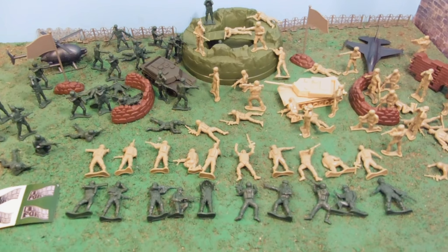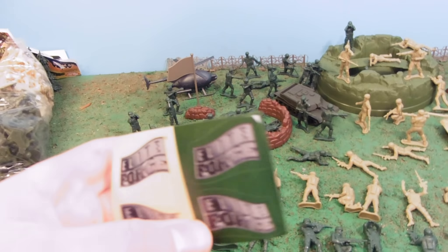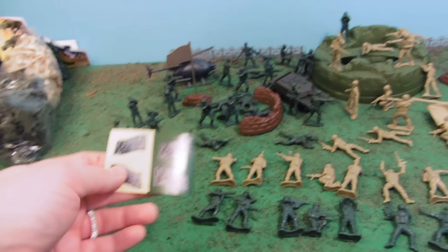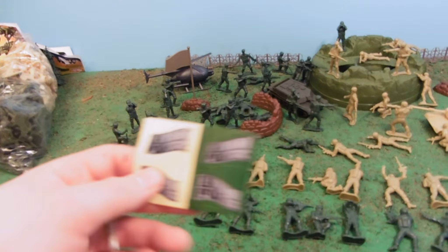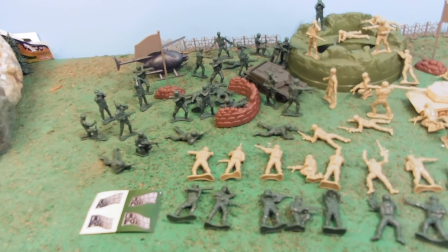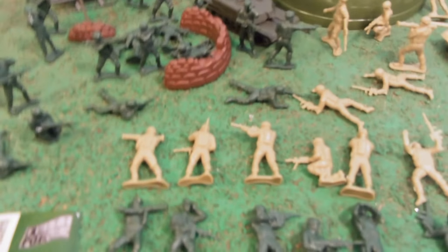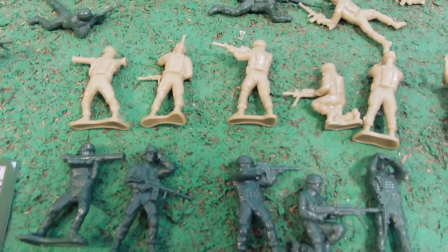Alright, here's the whole set laid out. Looks like the Elite Force has broken into a civil war of green versus tan, as they both have the same thing on their flags. I don't know why they ever do that when they make stickers for flags. Anyway, we've got two flags — I didn't put the stickers on.